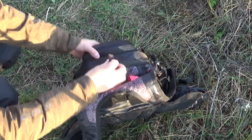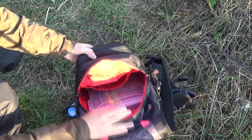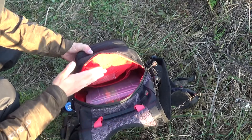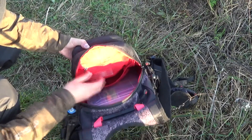Основное внутреннее отделение имеет ярко-красный цвет — это удобно, когда нужно что-то найти: на контрастном фоне все будет хорошо видно. Также имеются дополнительные точки доступа внутри основного отделения в виде карманов.